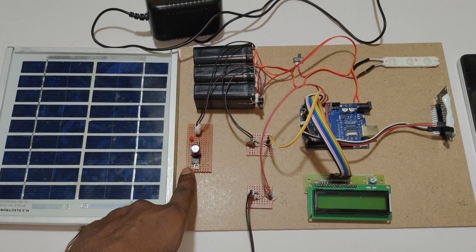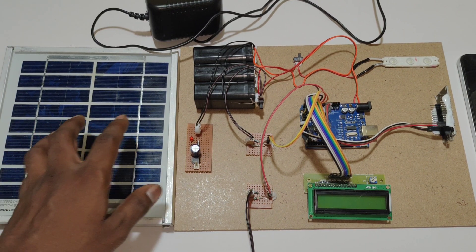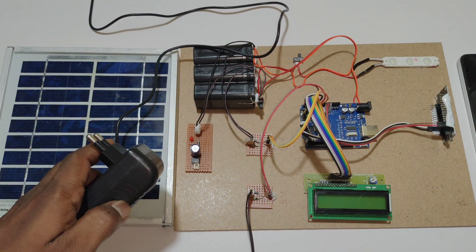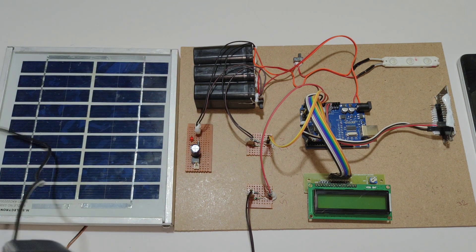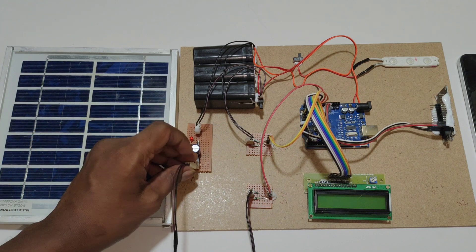This is the charging circuit to charge the battery from the solar source. We also have a secondary source to charge the battery using a 12V 1A adapter, which we need to place into the charging circuit.